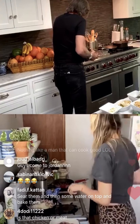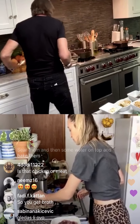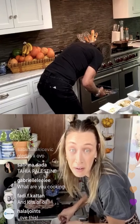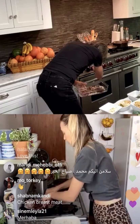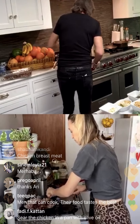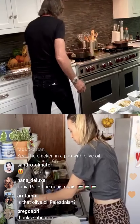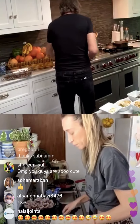Now I'm putting the chicken in. You just give it a few minutes, then it starts cooking. Let it sear a little bit and then turn it over so it keeps the juices inside. Washing my hands — you've got to wash your hands.